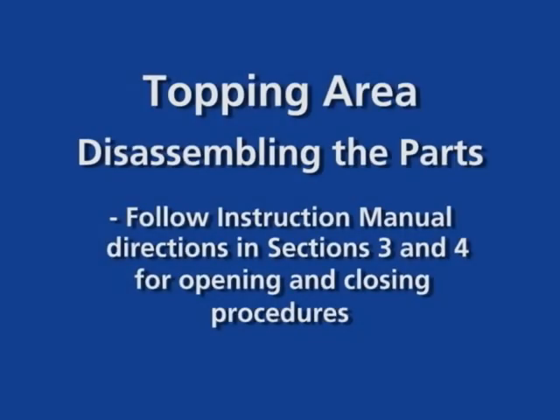This section reviews disassembling the topping area of the K3 machine. For step-by-step instructions, please read the operating manual sections 3 and 4. It is important to follow the opening and closing procedures every day.